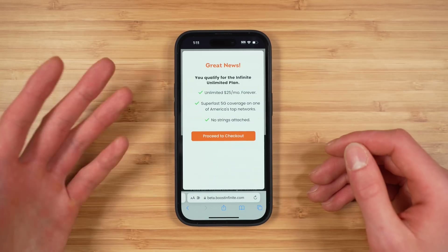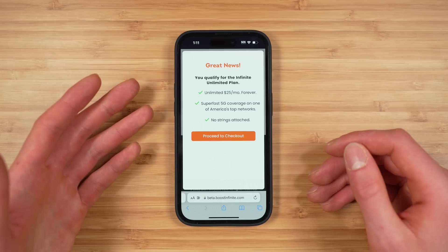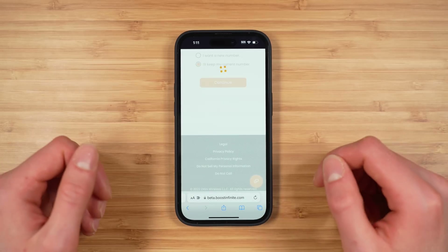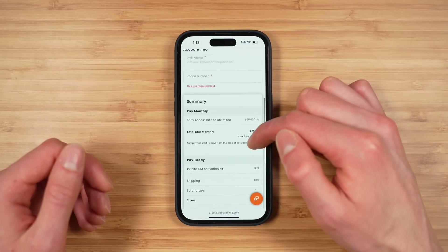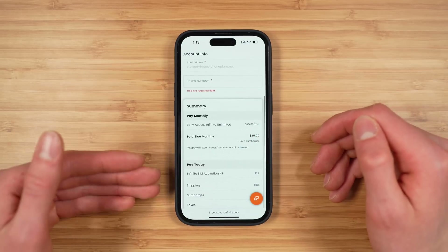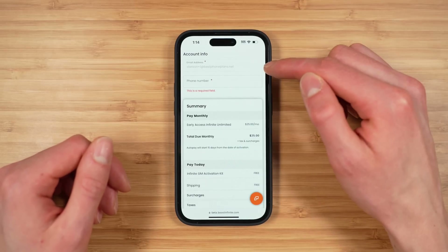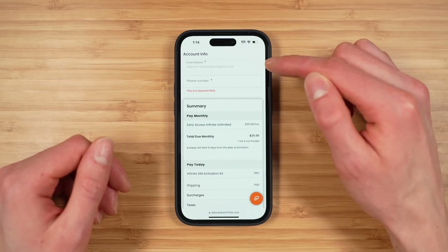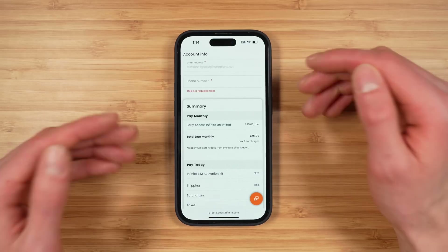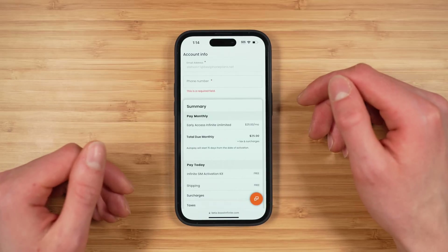If you qualify for the service you'll get a message that says 'Great news, you qualify for the Infinite Unlimited plan' and you can simply tap 'Proceed to Checkout.' Next you're going to enter your payment information, then scroll down and confirm your account info as well as see a summary of your total charges. The email address you entered is your login for the Boost Infinite application, so you need to create your account on the website first before you can use the app.